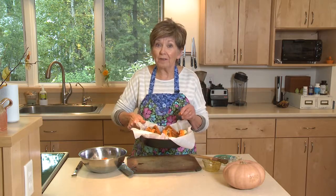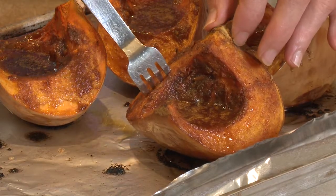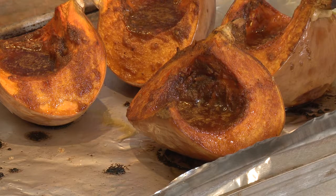Now it's ready to go into a 375-degree oven for probably 45 minutes to an hour. You'll know it's done when you push a fork into the flesh and it goes in really easily. When I push that fork in, the juiciness of that moist flesh just oozes out. It's ready to eat and it is going to be delicious. I'm Sue Doden, sharing good food for Good Life 365.